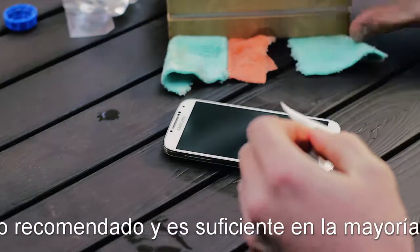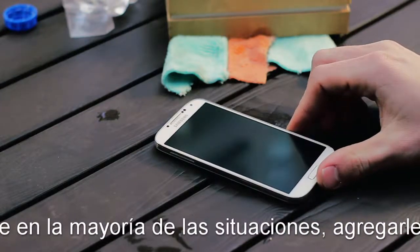At this point, the glass hardener has been properly applied to the glass and the glass will now resist scratches and cracks.